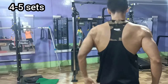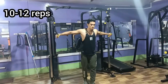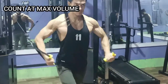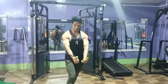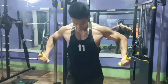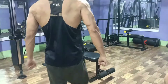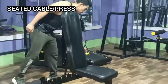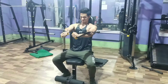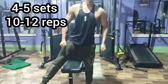I usually do around 4 to 5 sets and around 10 to 12 reps at a high quality. Always control your weight with your muscle at a full range of motion if you want to get a better pec. And then the seated cable press — again, control your weight, feel that pump at a full range of motion.